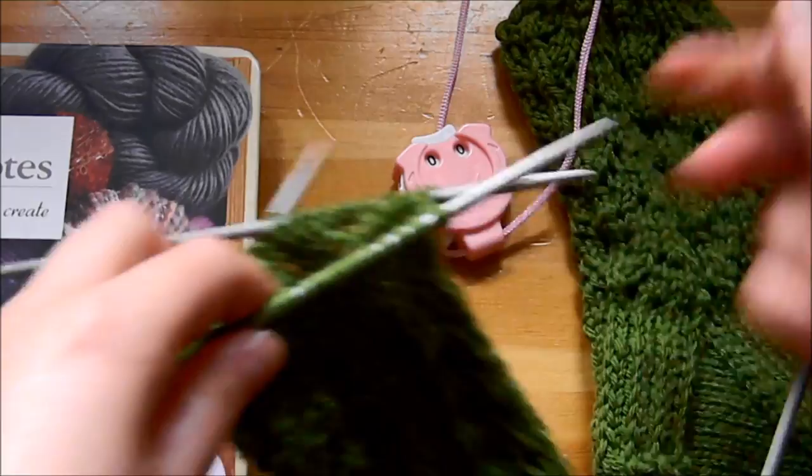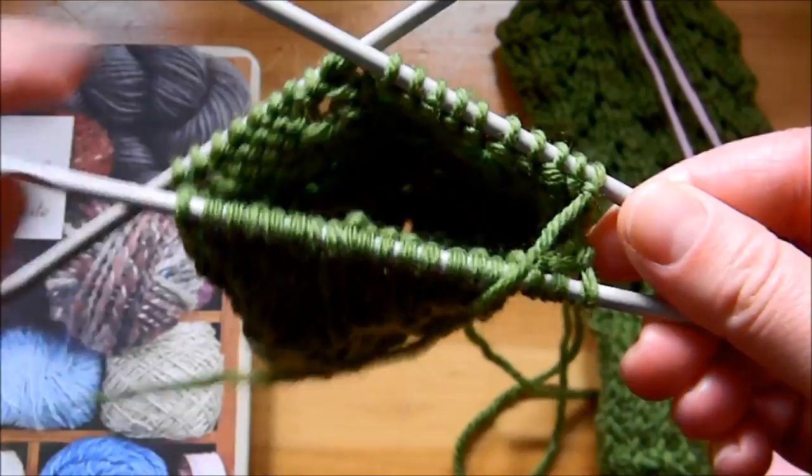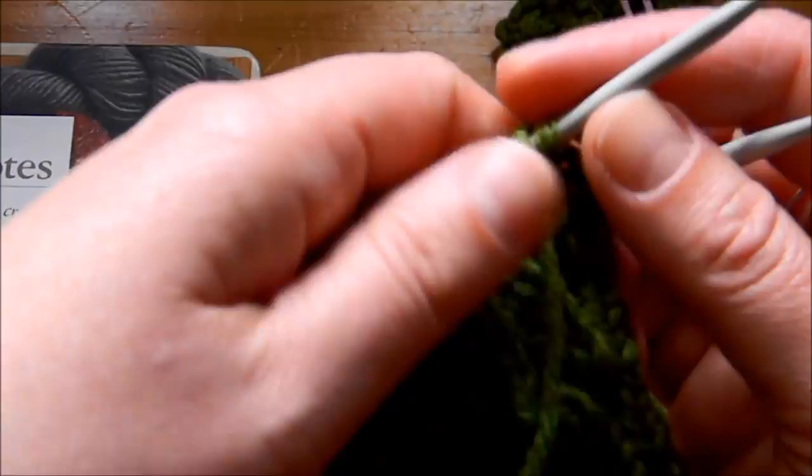Hi everyone and welcome to my YouTube channel. Today I'm going to continue with the series of sock knitting, and here I'm going to show you how to knit the heel flap. You want to have your needles in a triangle. On the first needle you've got 20 stitches, the second needle you've got 10 stitches, and the third needle you've got 10 stitches, so altogether that's 40 stitches.